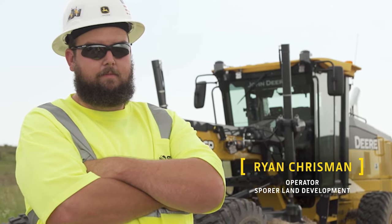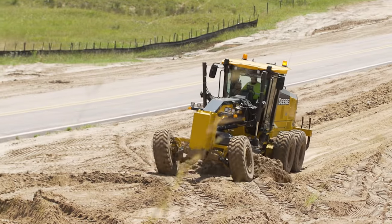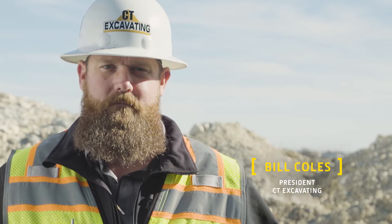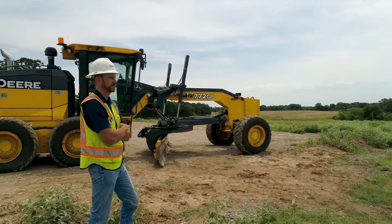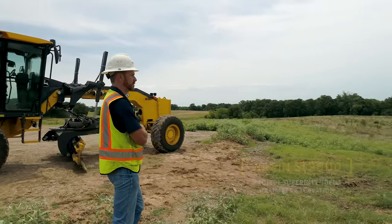We're doing some shoulder improvements on a two-lane highway. The parking area on this job is about 70,000 square feet total. This project is going to be a 12,000-acre reservoir.